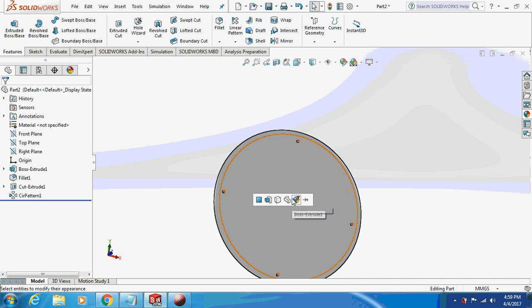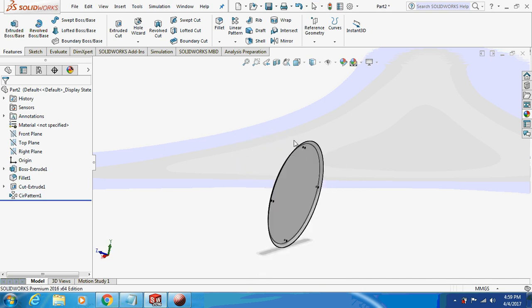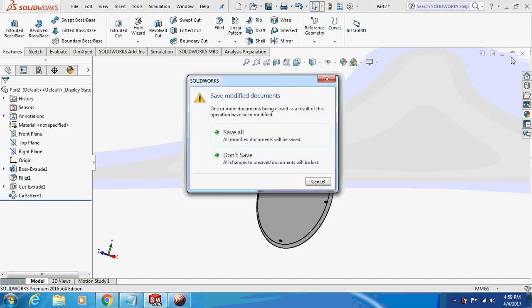I'll just give a glassy appearance to it — just drag and place on it. This is a transparent glassy appearance. Just save this part, and now we are going for the next part.